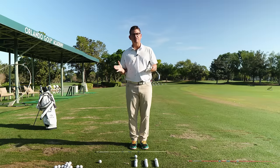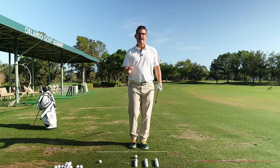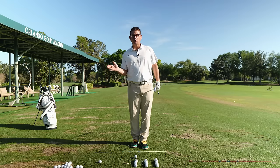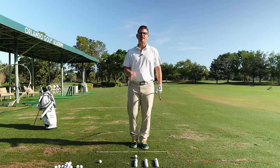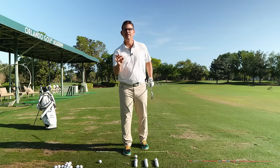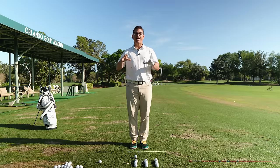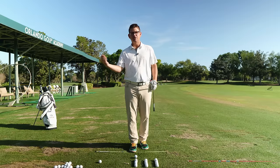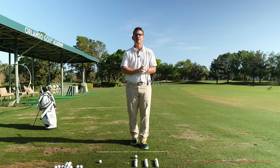On top of that, when you start to deliver the club through the hitting area, you need to have really good stability in the club face as it makes its way through the point of contact and through the low point. If you can get those two things done, there's a fighting chance you're going to have a big change to your golf game this year and many years to come.